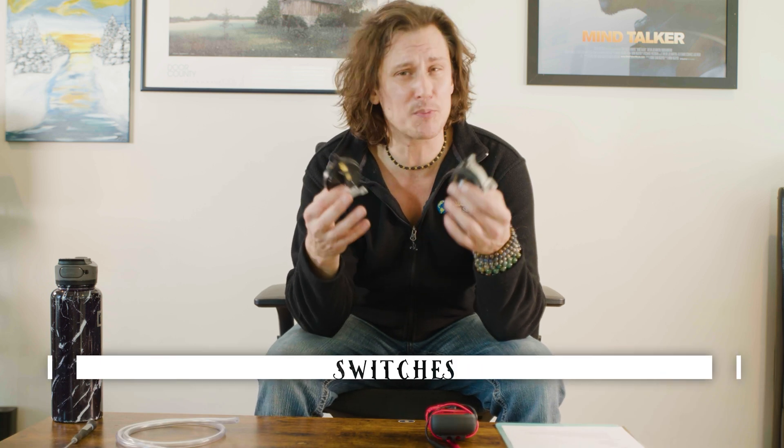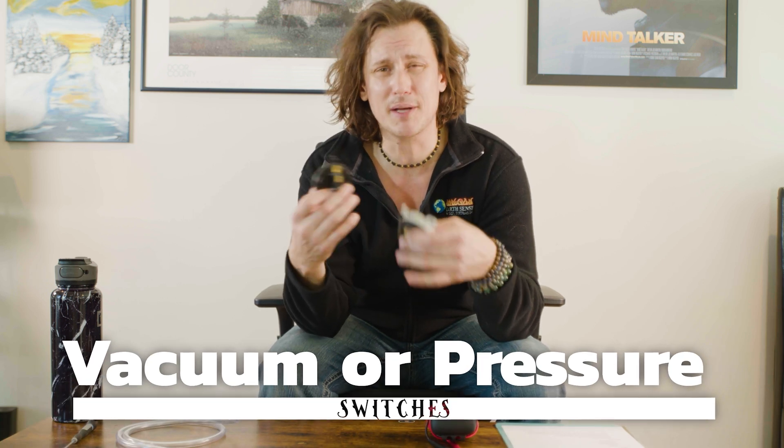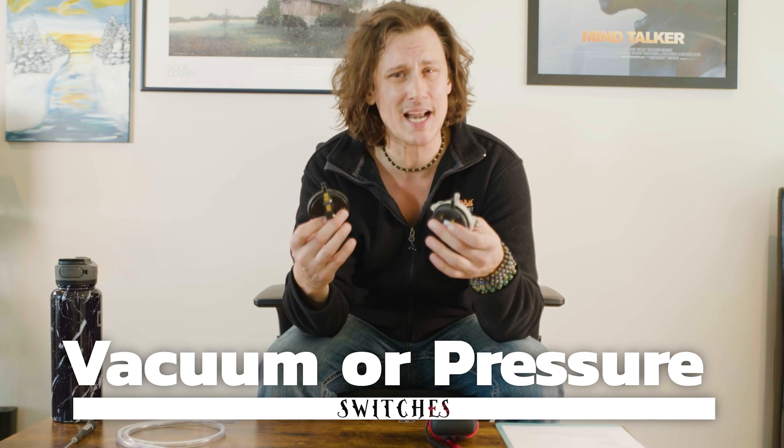Welcome back to another session of Pellet Tech 101. In today's video we're going to be covering vacuum switches and pressure switches — what's the difference between the two, how do we properly install them, and the best ways to troubleshoot or run diagnostics if we're running into an issue. Our information today is focused on these switches used in pellet and corn stove models. Other appliances that may use a switch like this may have a totally different configuration, so always important to follow your manufacturer's guidelines and owner's manual. With that said, let's dive in.